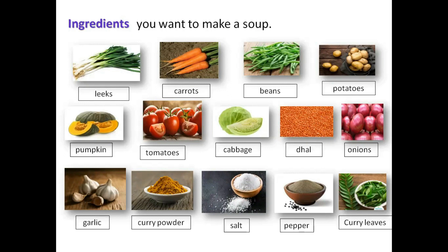What is garlic? Curry powder — thuna paha kudu. Salt — lunu. Pepper — gum miris. Curry leaves — karapincha.